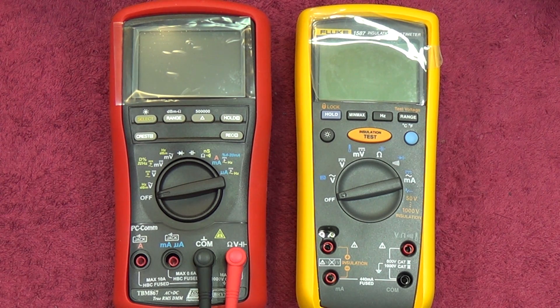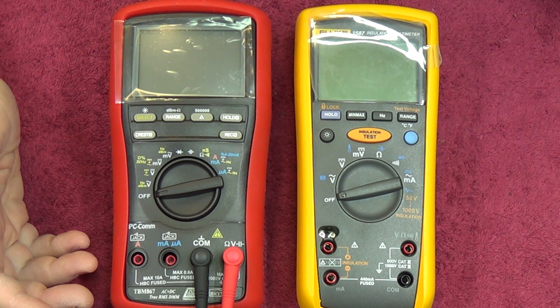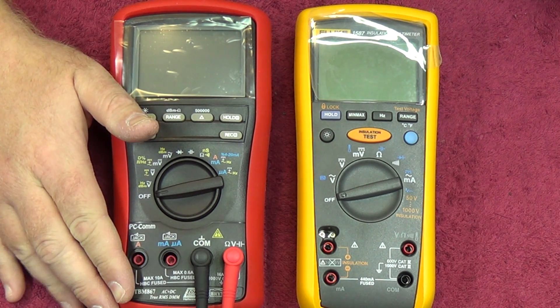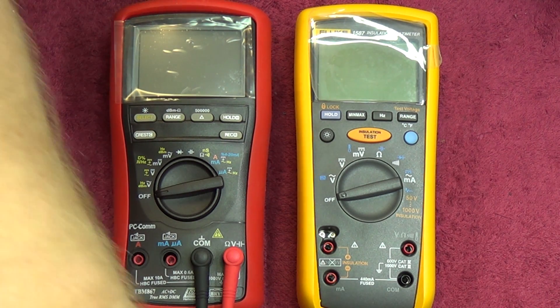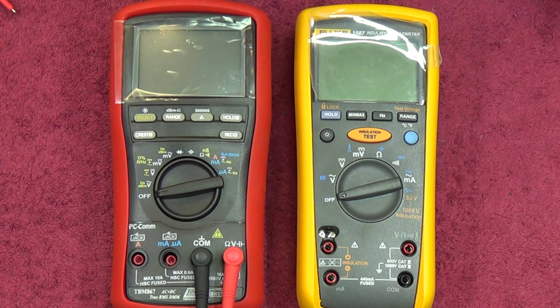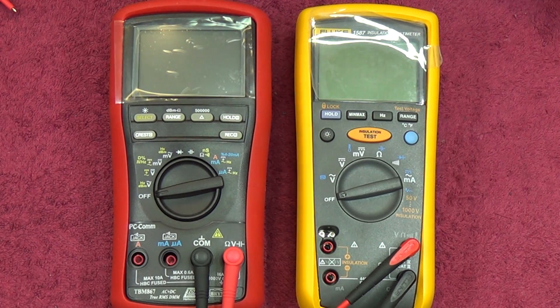Here we go with the close-up looks of the meter. We have the Fluke 1587 alongside one of my well-calibrated meters, the Brymen TBM867. This is a 500,000-count meter, so it's a pretty good piece of hardware. What we're going to do is try to simultaneously clip both meters in so that they're both measuring simultaneously, so we can compare directly between the two devices and see how they stack up.